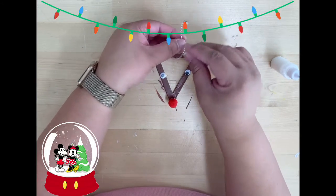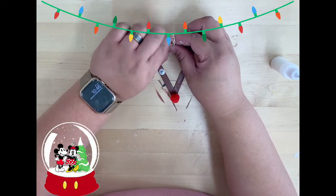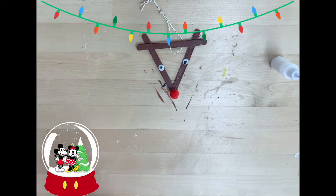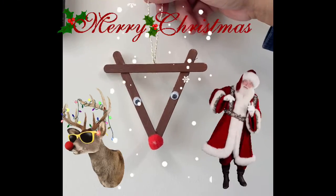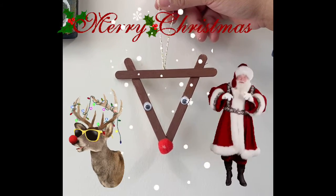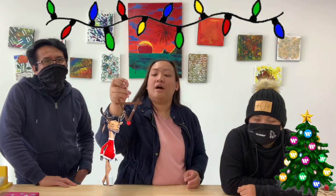Just long enough for you to have something that will make you able to hang it up on your Christmas tree. Put it up on your Christmas trees to add some fun on your Christmas tree.